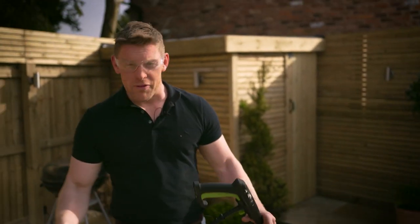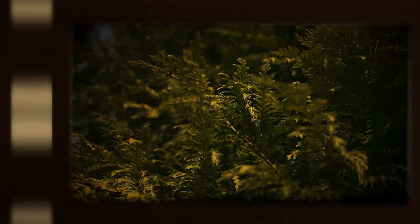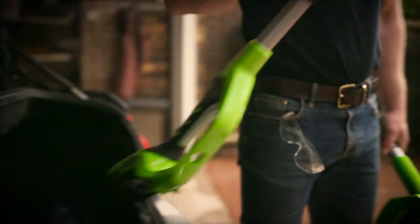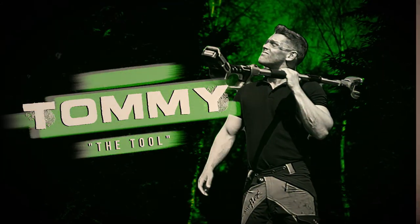Well we tackled the tops, we've pampered the patio, but if your garden's still looking a little bit rough around the hedges it's time to get tooled up — and I mean proper tooled up. Without beating around the bush you can't go lopping and topping with anything less than the best. Your grandmother's hand shears aren't going to cut the mustard, let alone your highest hedgerows. If we want to cream these crops we're going to need power, reach, portability, versatility. Enter Tommy the tool.